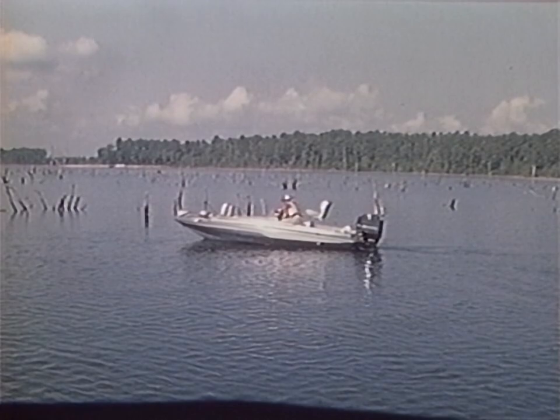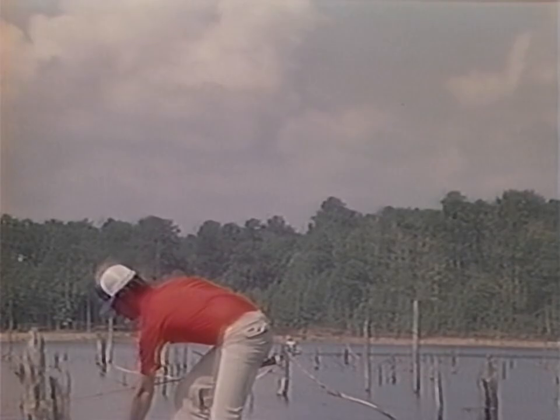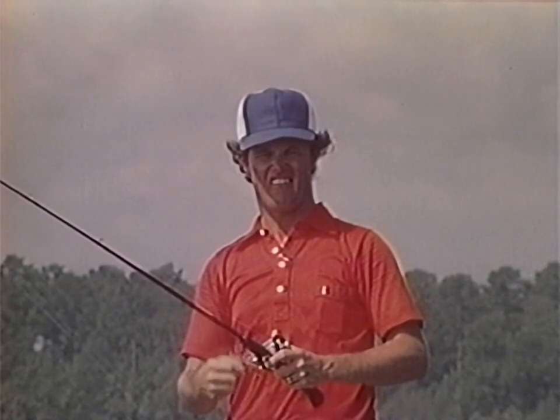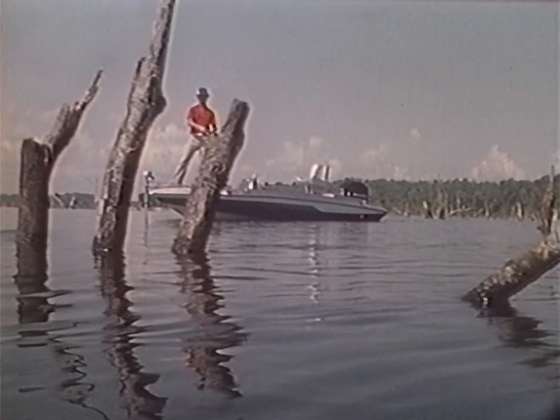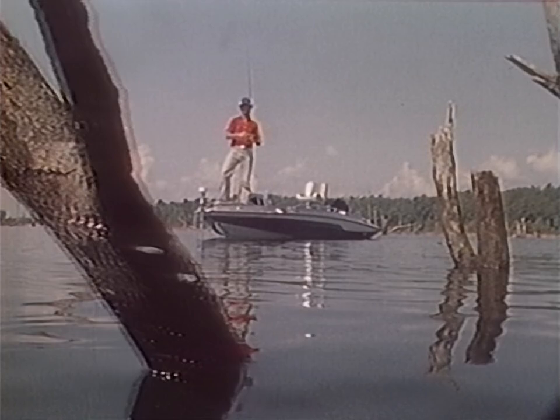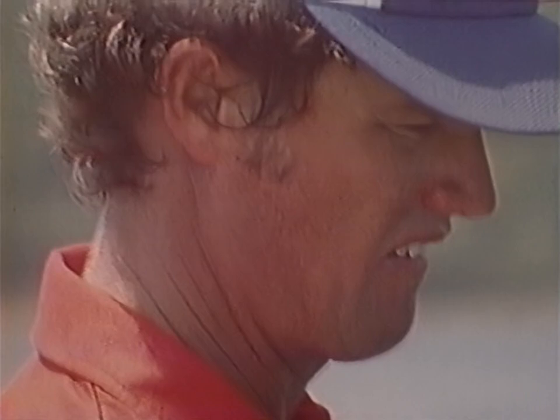We'll ease back in and fish some of these stumps with both buzz baits to give you a better idea of how they work. The south is full of these types of places. I'm a timber fisherman, and we're fortunate to have places like Toledo Bend in Louisiana and Texas, Millwood in Arkansas, West Point in Alabama, Seminole on the Florida-Georgia border, and Santee Cooper in South Carolina. When fishing timber, look for the thicker clumps, and look for logs or trees that are broken and laying at an angle, either above or in the water.